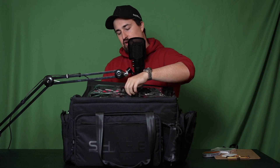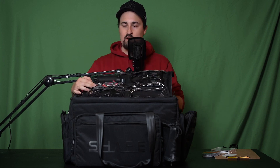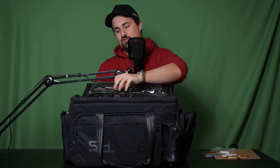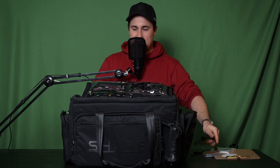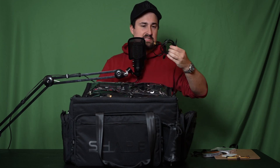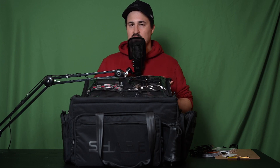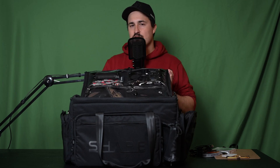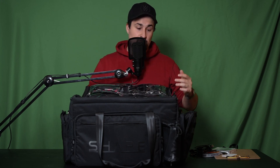Moving to the bottom right corner — it's cables galore. We've got little HDMI cables, big HDMI cables, and USB-C cables. I tend to double up on the small HDMIs because they're convenient — roughly 30 and 50 centimeter HDMI cables — which are awesome especially if you're using them on a gimbal or a small camera rig where the monitor is really close by.